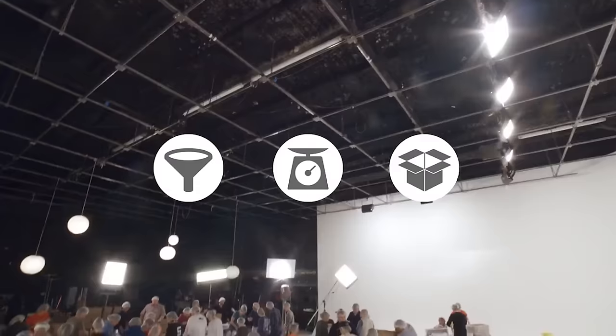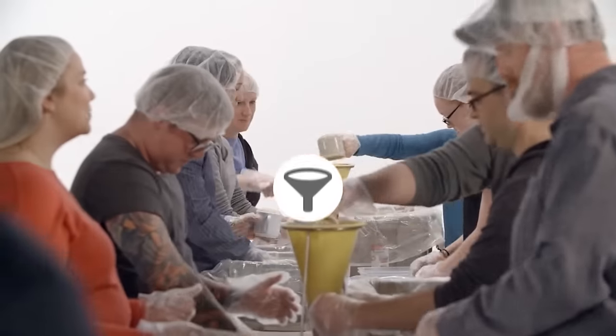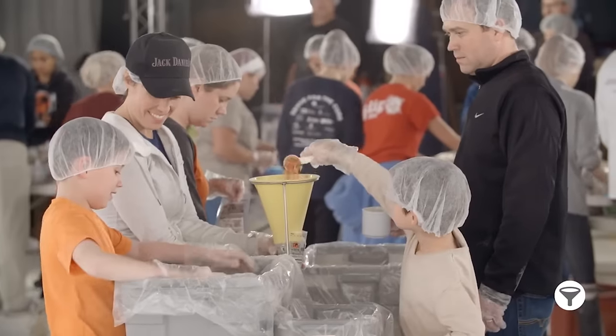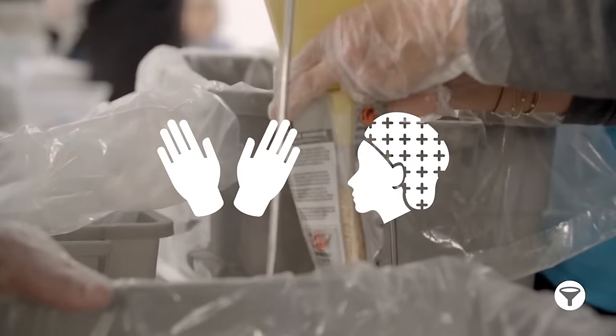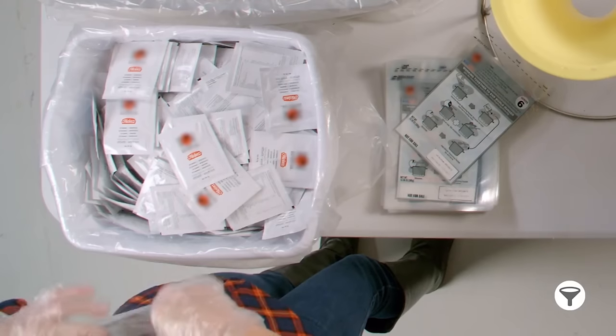Now let's get started. These are the three main stations at the event. Let's start with the funnels. Four to five people can work together at each funnel. If you're at a funnel, you always need to be wearing gloves and a hairnet. Put one person per ingredient on each side of the table and then start bagging.